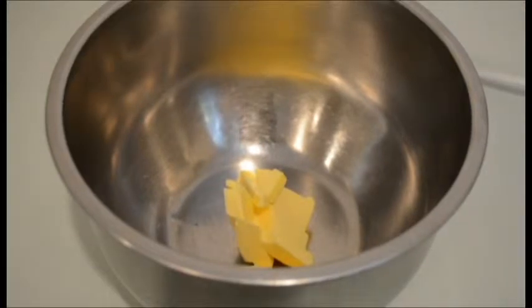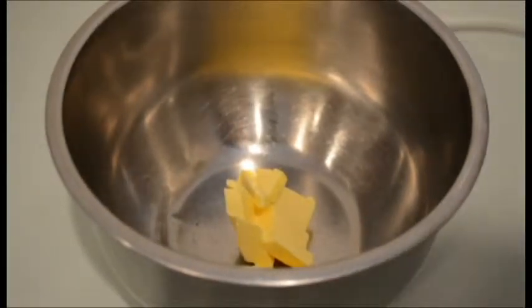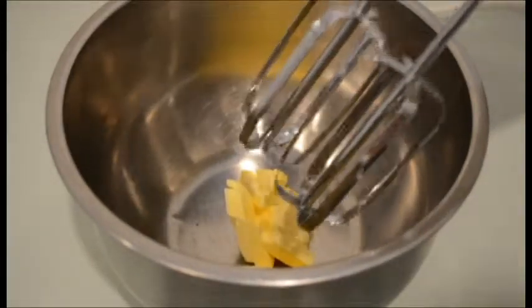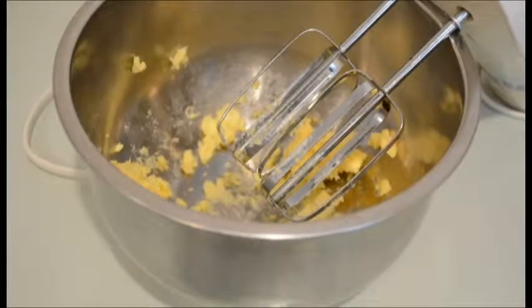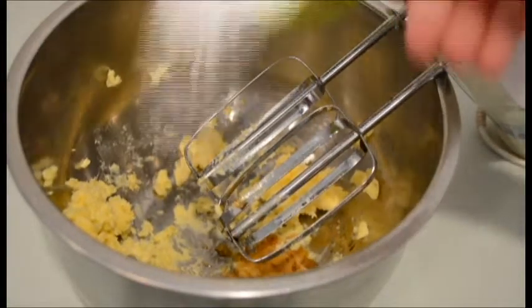To make the filling for the Oreos, we just need to take some softened butter. I'm just going to give it a quick beat so that it's nice and smooth for when we add the icing sugar. Now we need to add some vanilla essence, and then we'll pour in the icing sugar.